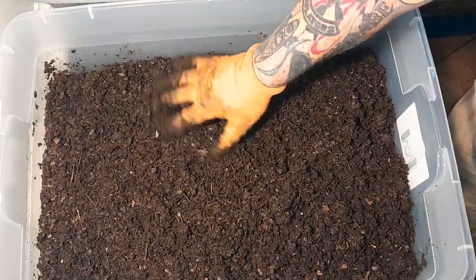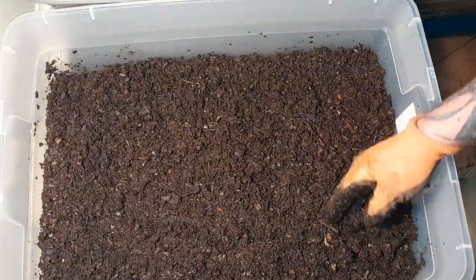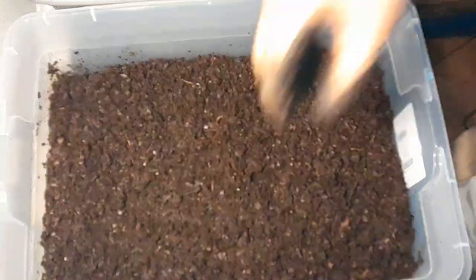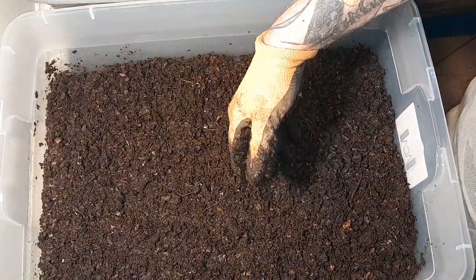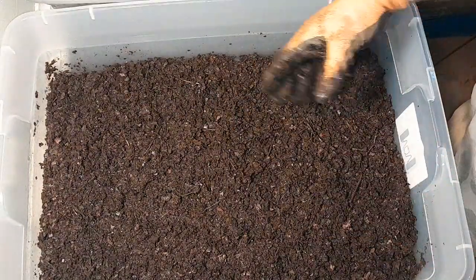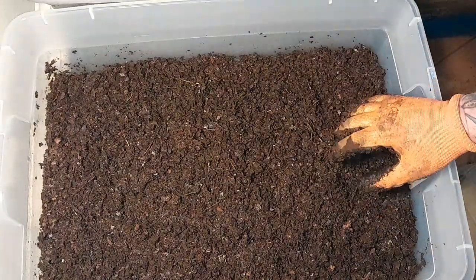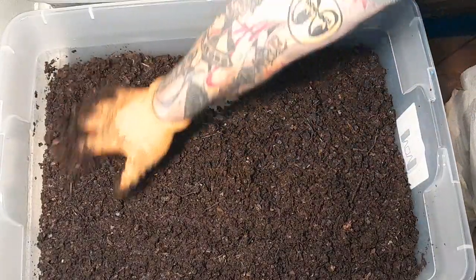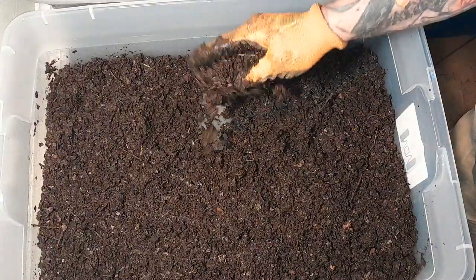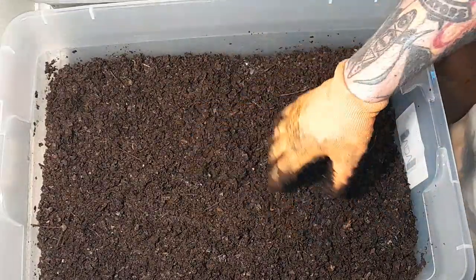I don't use the big 18-gallon totes that are really tall, because when I was working them I had to bend over, blocked off all my light, couldn't see, took up all the space — just a little cumbersome. So I changed over to these flat bins. They're a lot lower and just seems to be easier. This is how I do it — you can put your own spin on it. There are probably 30 different ways. Same thing with cardboard or newspaper — mix it the same way.